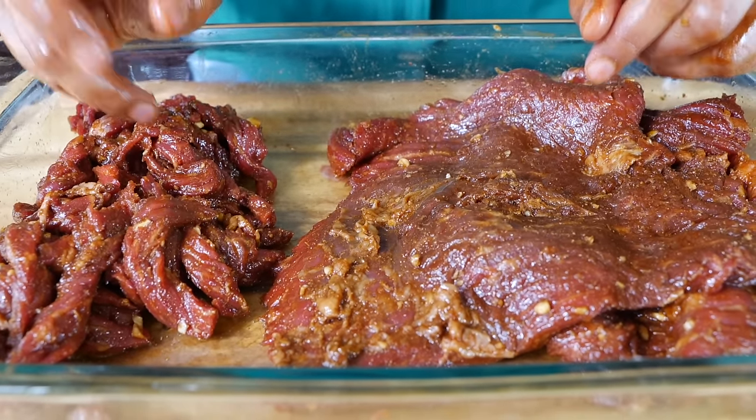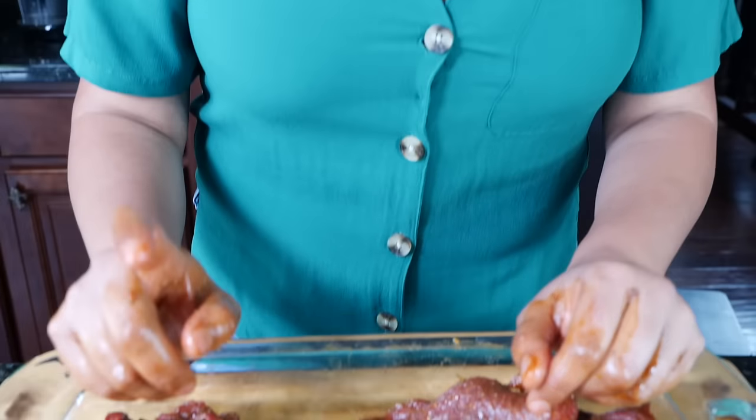You guys are going to be wondering where are all the bell peppers and the mushrooms — that's going to be up to you. I'm going to have a recipe for you guys for tomorrow and I'll go ahead and make a playlist for you guys that says cookout, so you guys can go through those recipes and see why I'm not adding bell peppers, mushrooms, or onions to this. Plus when you have this bomb.com flavor, you really don't need anything else but your tortilla.